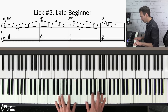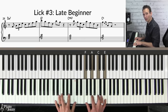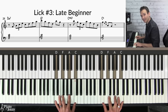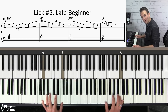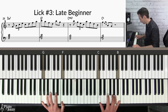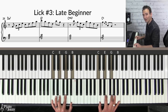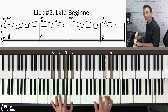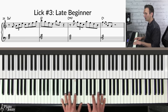In this lick, I'm starting on the F diatonic chord — the four chord — coming up the chord, using a little pivot note on the C, then switching to my D diatonic seventh chord. Then on the C chord I'm coming down through the diatonic seventh chords. Here's what we have — one, two, three, four — let's play this one slowly with the backing track.